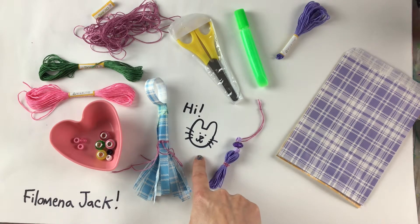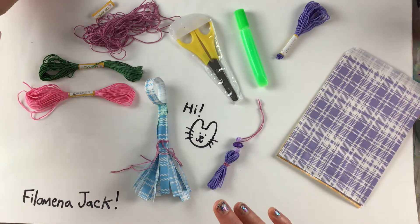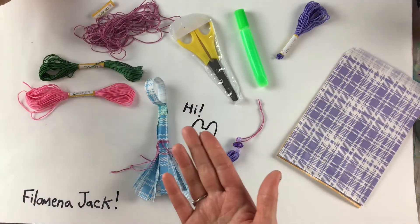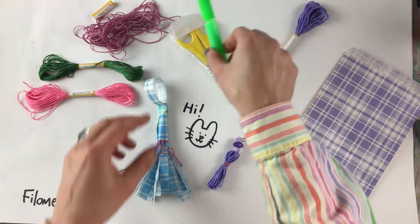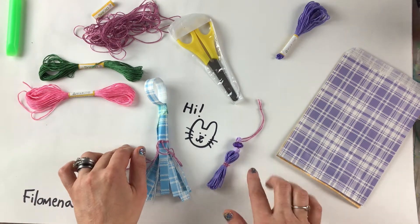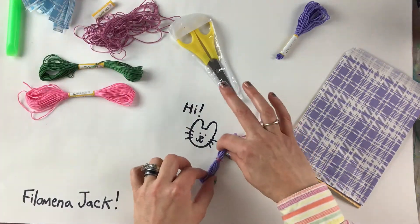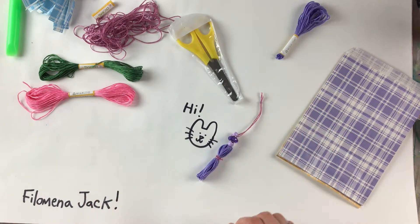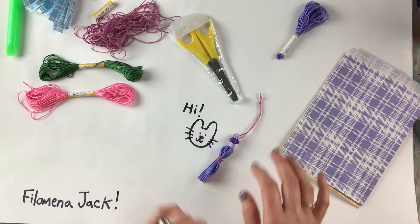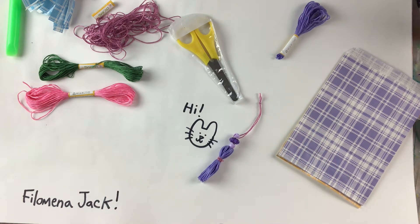I've invited my friend Bunzy Rabbit to join us today — he likes to make crafts as well. So the first thing we're going to do is move our beads out of the way. I put mine in a little cup so they didn't roll all over the floor. I don't need the glue right now so I'm moving that too. This tassel you could use as a bookmark, to decorate a package, or put it on a knob on your dresser. Just be careful that pets or small humans don't get it.